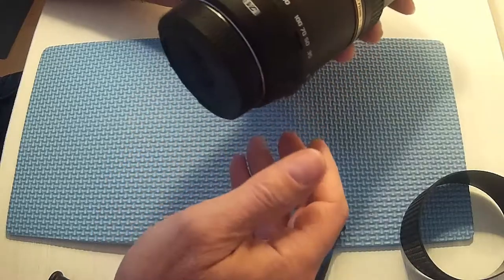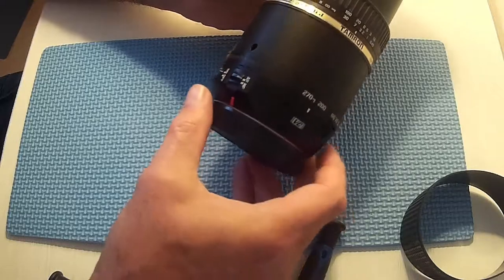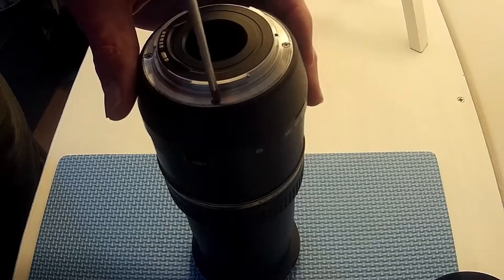I'm videoing this so that I can see where I've put everything when I go to put it back together. So here we go. First of all, four screws on the top.